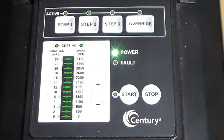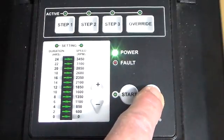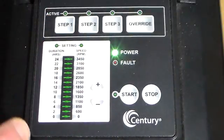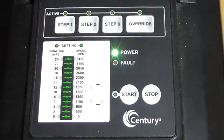It's very simple to program this pump. With it in the stop position, you program steps 1, 2, and 3. You'll see duration and speed. The duration of the 3 steps combined cannot be more than 24 hours, or it's not going to operate the way you want.